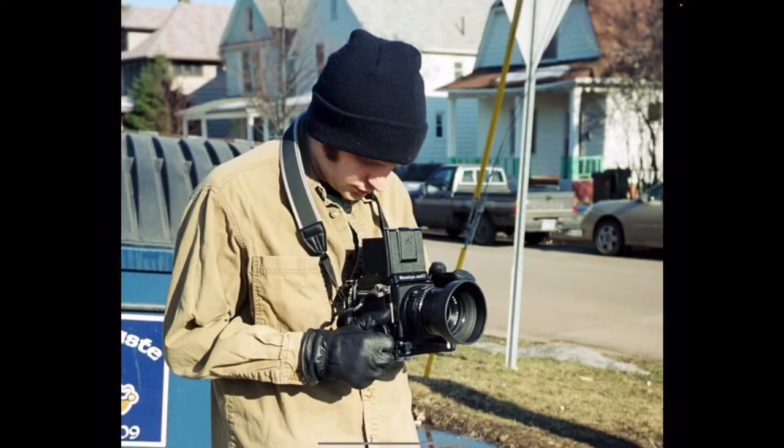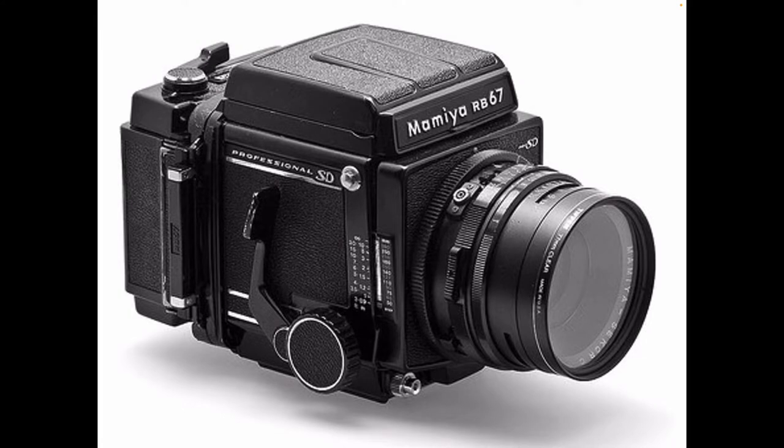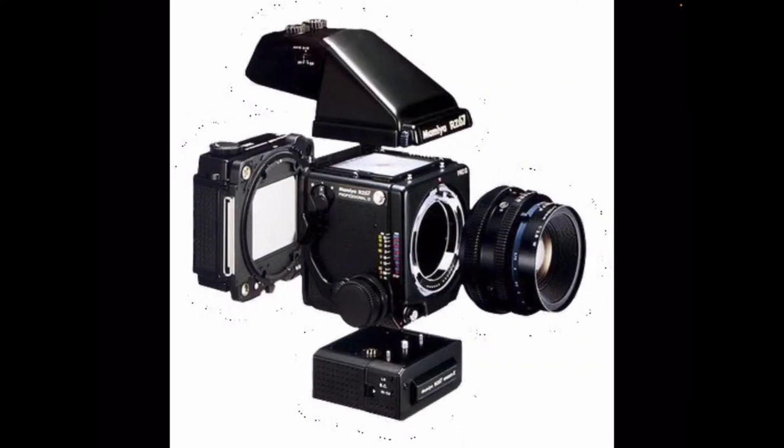This is a camera that was popular in the 70s and 80s and used by professional photographers. But it is a modular system — the lens, the film cassette, and the camera body are separate parts, and you can get different variations of the viewfinder or the film cassette holder that you can swap out.